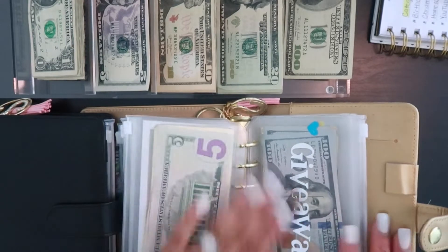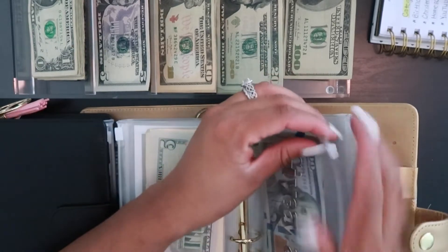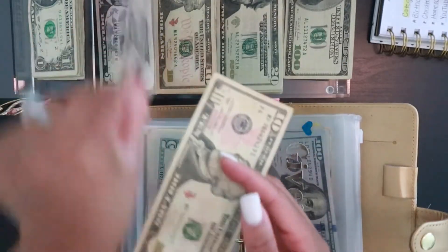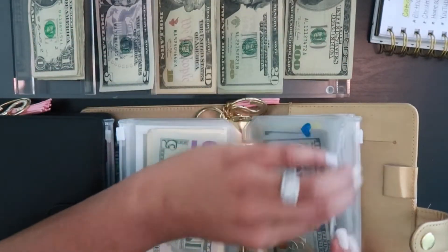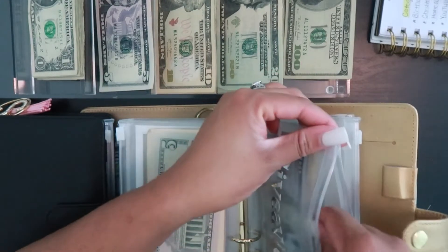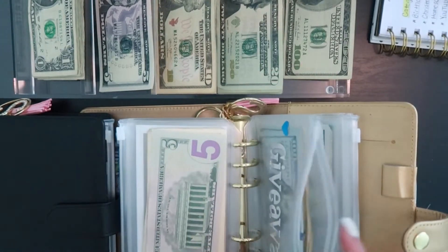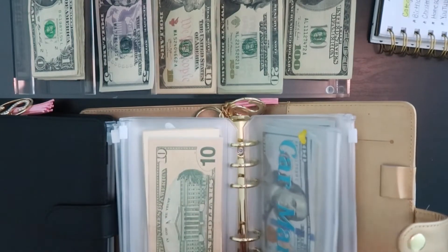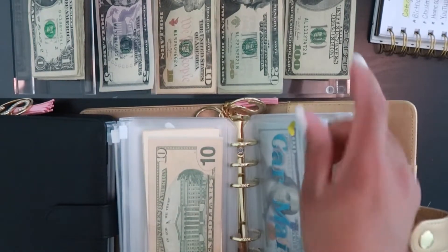Then we have giveaway — giveaway is going to be getting stuffed with $15 today, so I'm grabbing a 10 and a 5.